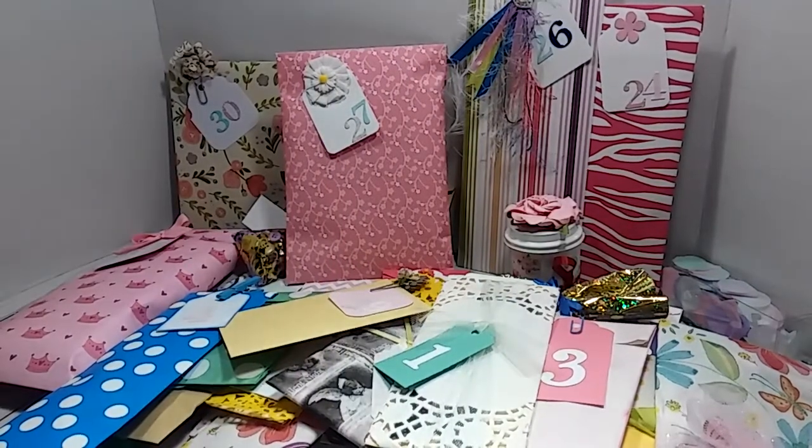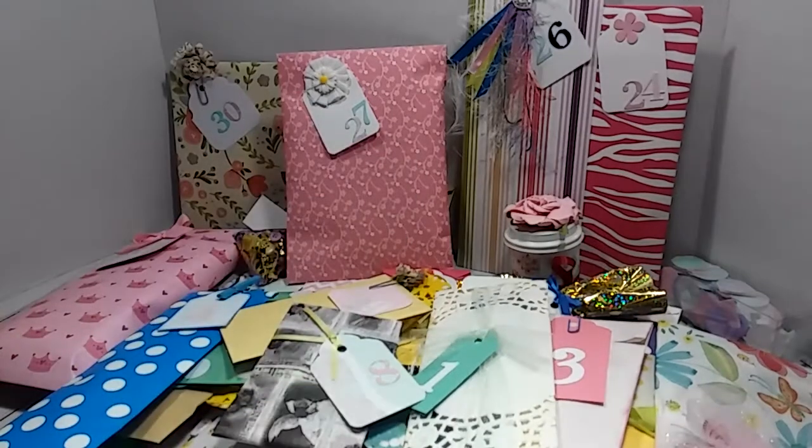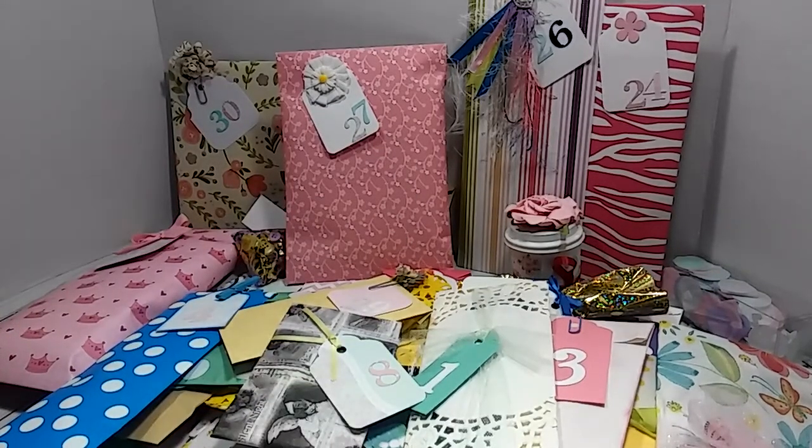Some days I would do more than one — I just didn't sit down every day and do one project. Some days I would do two or three. So I did get ahead of myself, and then I fell behind a little bit towards the end of the month. But all in all, I have my 30 projects. This was super fun for me to do — this is the first time I've ever done something like an advent calendar.